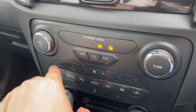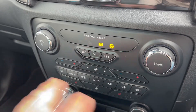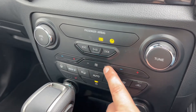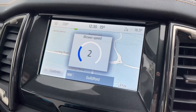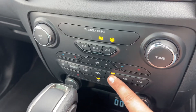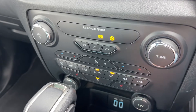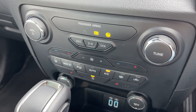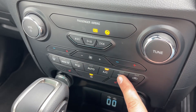Working down, we have the main volume for the stereo and controls to skip tracks and pause. Beneath that we have dual zone climate control, so you can adjust the passenger and driver temperature independently and increase or decrease the fan speed. Any adjustment you make will show on the screen for a couple of seconds. This button turns the air conditioning off or back on again, or you can hit auto and the car will maintain the temperature you've set, which you can override by taking full control of the fan speed and air direction.